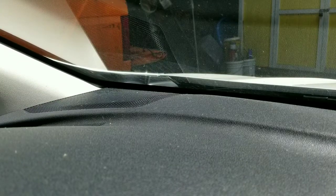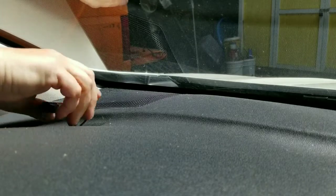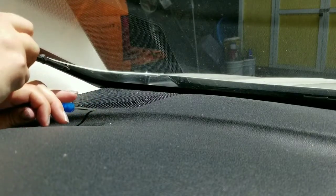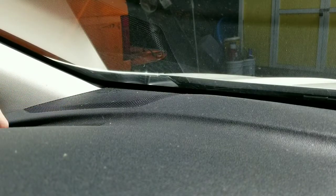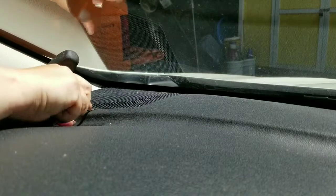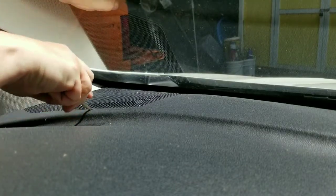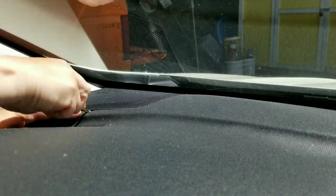This was a little bit easier on the passenger side where the steering wheel wasn't in the way, but we'll show you guys the hard way. I pushed in the steering wheel all the way so I can have a little better access, and on the other side I used two screwdrivers. The dash material is kind of soft, so if you push it down you can work your screwdriver in there.